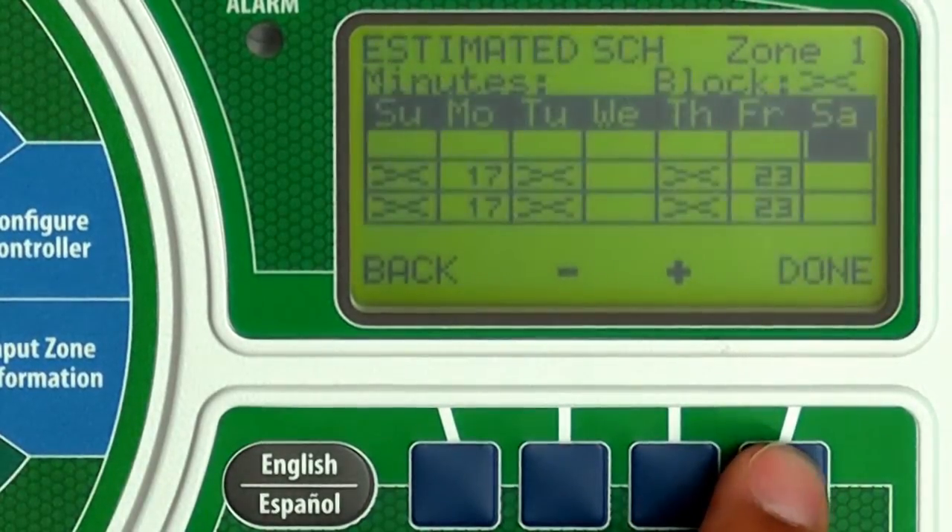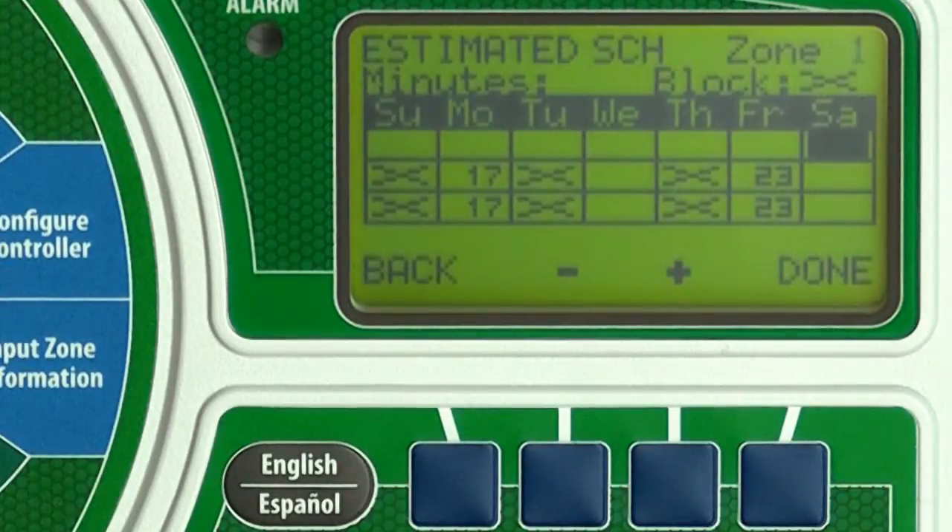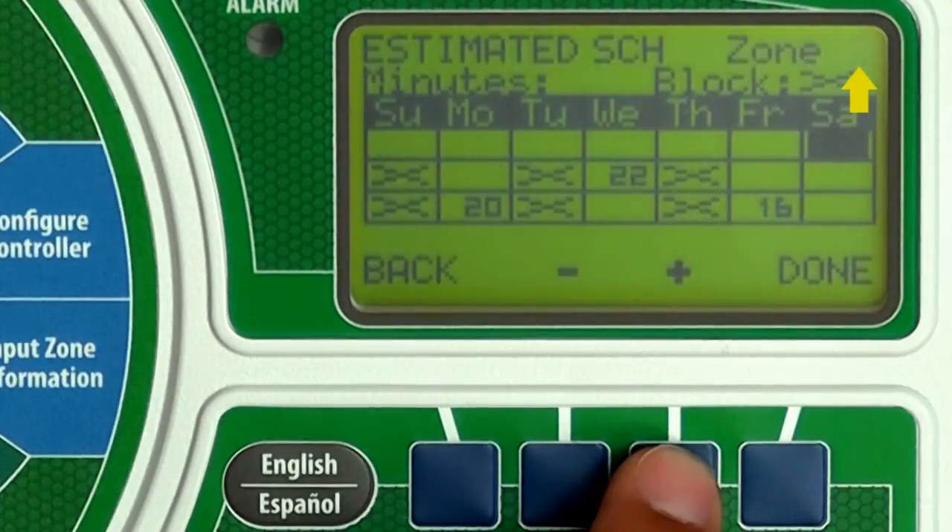Now press the Schedule button to see scheduled watering days for the next three weeks. Numbers show the estimated run times. An X indicates that watering is blocked on that day. Press Plus or Minus to see the schedule for other zones.